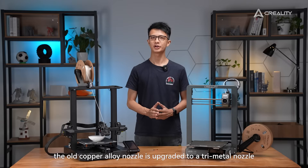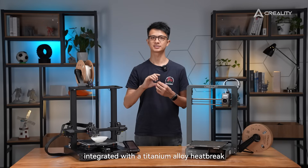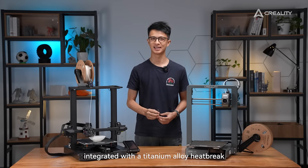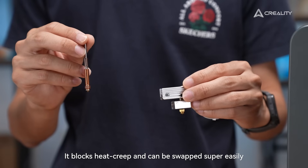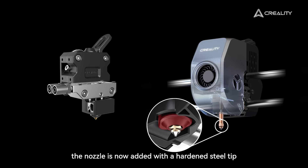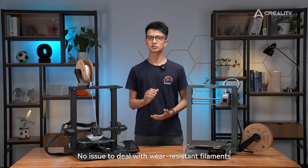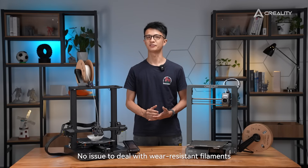The old copper alloy nozzle is upgraded to a tri-metal nozzle integrated with a titanium alloy heatbreak. It blocks heat creep and can be swapped super easily. Even better, the nozzle is now added with a hotend steel tip, so it is extremely durable — no issue dealing with wear-resistant filaments.